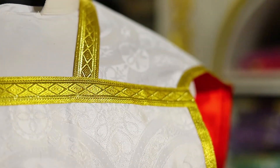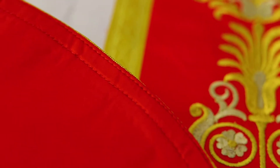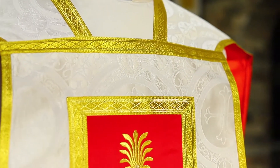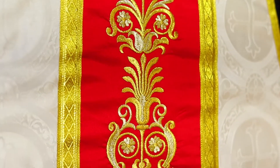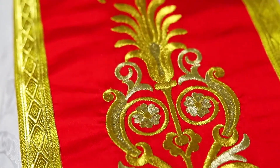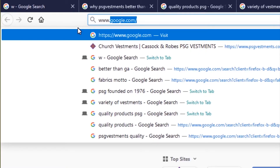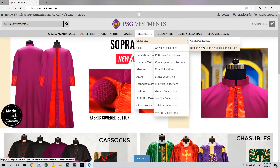It accentuates the dignity of your worship. Of course, it can be lined with satin. It is quality tailoring at its finest at an affordable price. PSG always strives to ensure the highest of quality. You may see this one and other beautiful vestments of distinction at www.psgvestments.com.